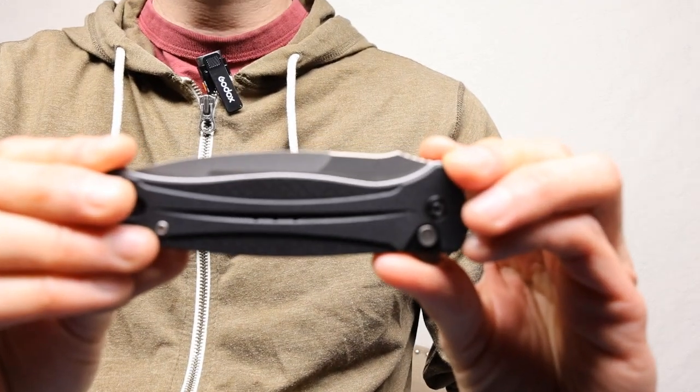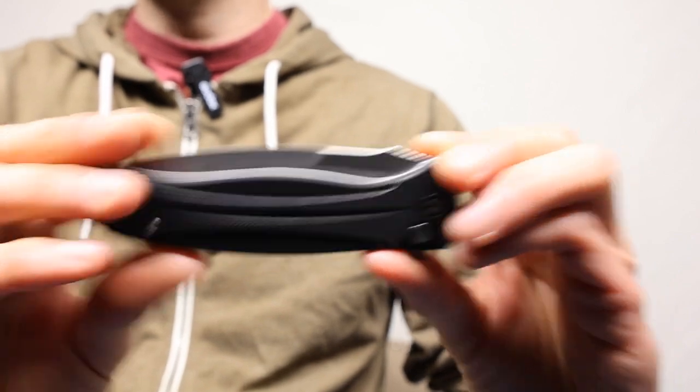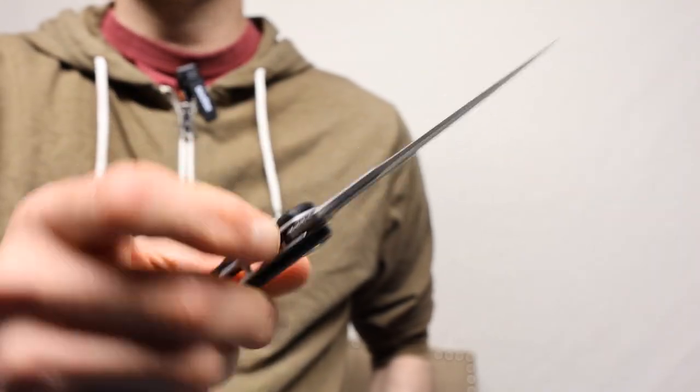When it comes to EDC you want a knife that opens and closes very fast. At the same exact time you want it to be fancy looking. This knife from Savivi is just awesome.